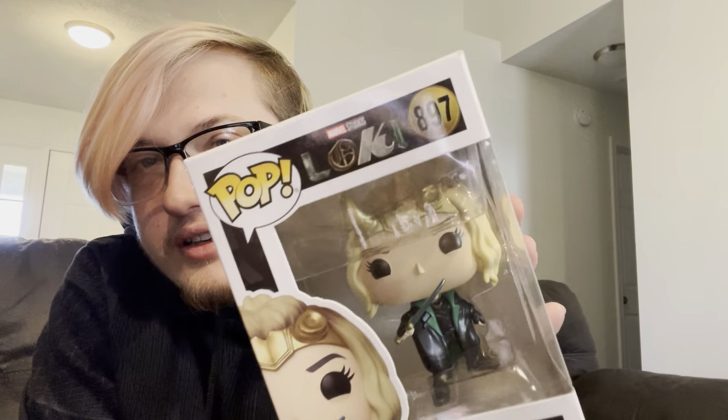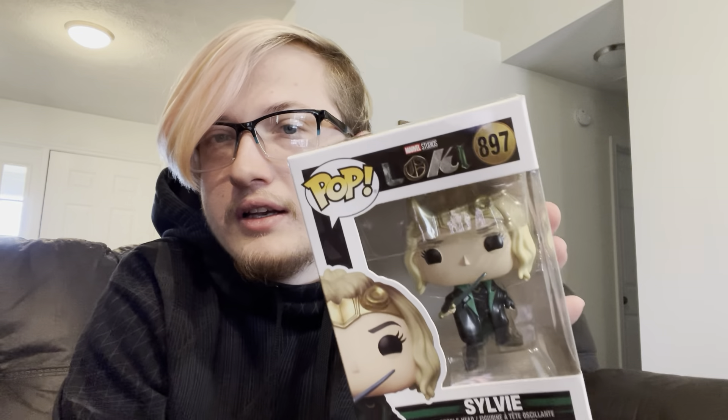Second is the female version of Loki — Sylvie. She's also a bobblehead Funko. She's got the cool little dagger, and the details matter — the fact that there's a crater where her other horn used to be. She's the second main character of the Loki series and is basically with Loki the entire time. He kind of falls in love with her — falls in love with himself.